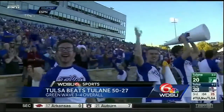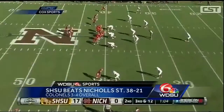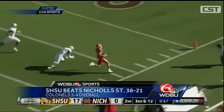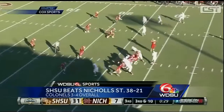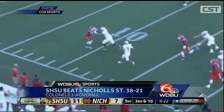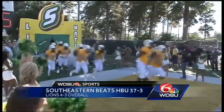Sam Houston State quarterback Jeremiah Briscoe threw for 419 yards and three touchdowns to lead the Bearcats to a 38-21 win over Nicholls State. Nicholls freshman Chase Forcade from Rumble High School threw for 254 yards and caught a touchdown pass on a trick play. Nicholls is now three and four but has played very well this season. At Strawberry Stadium, DeShay Lander was 16 of 30 for 229 yards.